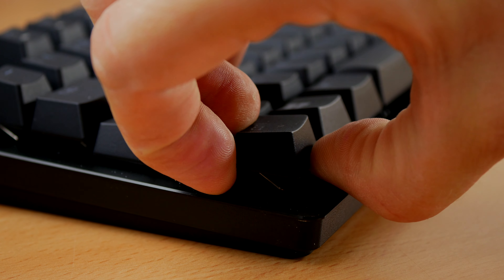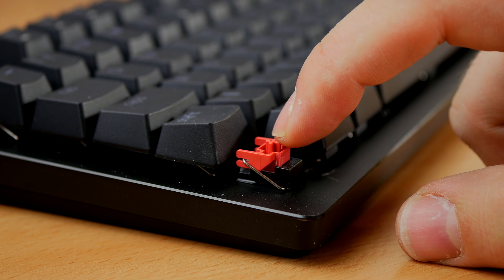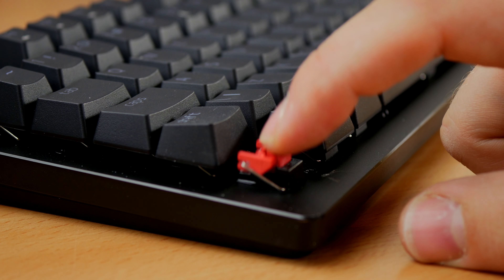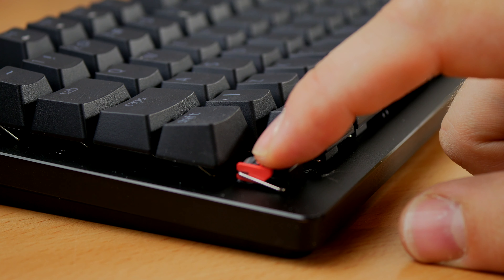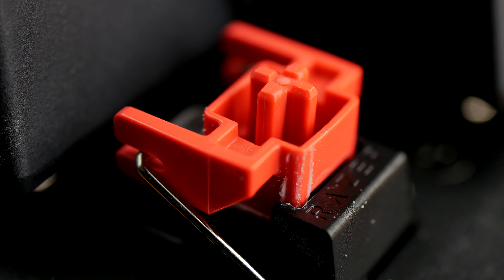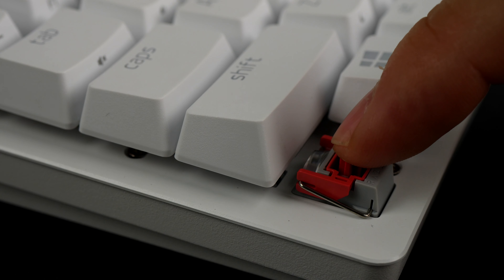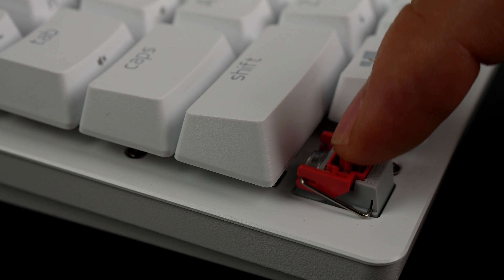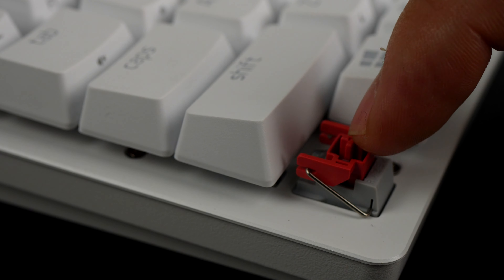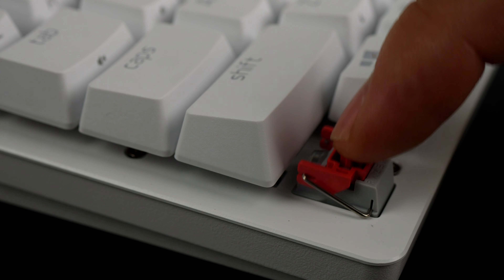Both keyboards feature Razer's linear optical switches, which are nicely lubed and satisfying to press, and they're not terribly loud. However, I did find the Tournament Edition to be significantly louder than the Mini — noticeably so. The Huntsman Mini is a lot quieter, and I think they've actually updated the linear optical switches since I initially looked at the Tournament Edition, so newer models might have a quieter setup. The Mini is certainly a lot more satisfying if you're looking for something quieter.